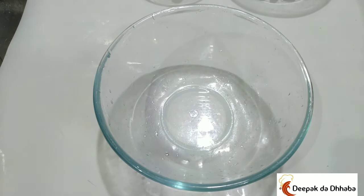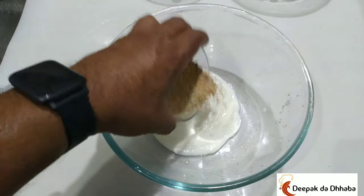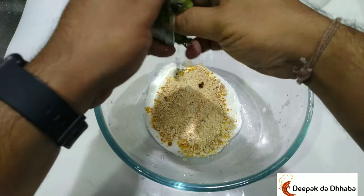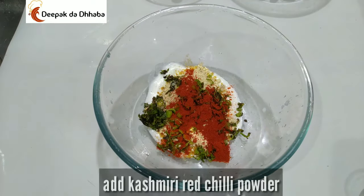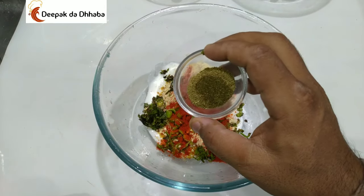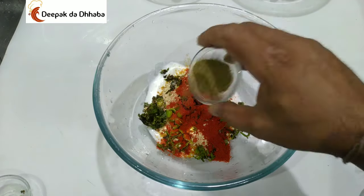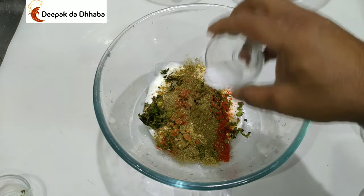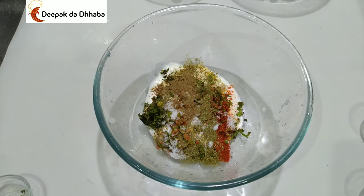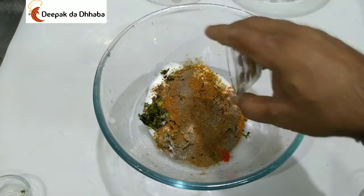Let's start preparing the marination for our paneer tikka. For that we need curd. Along with that add the roasted besan, mint leaves, green chillies, Kashmiri red chilli powder, and the masala I have roasted — fennel, ajwain, and fenugreek leaves, made into a powder. Then add salt, chaat masala, tandoori masala, black pepper, garam masala, and mustard oil.